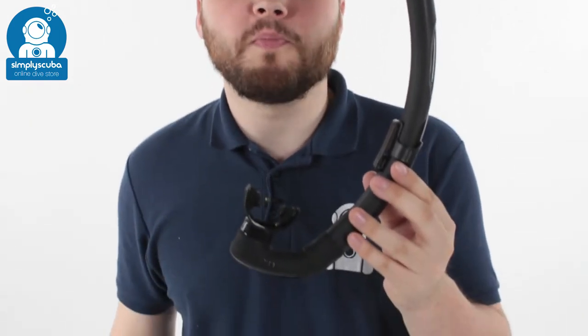Hi, welcome to Simply Scuba. Here we have the Mahrez Dual Snorkel. This is a very simple, standard snorkel.